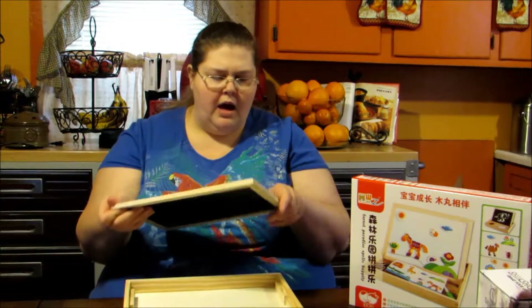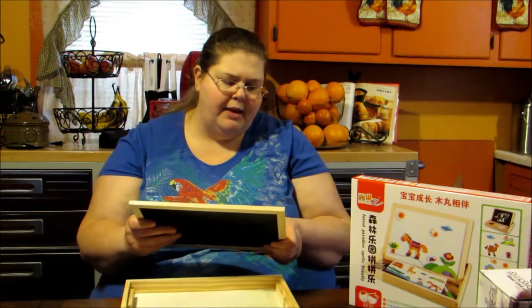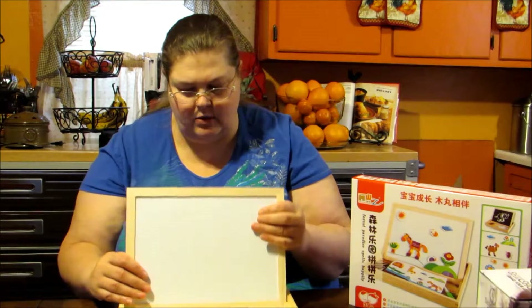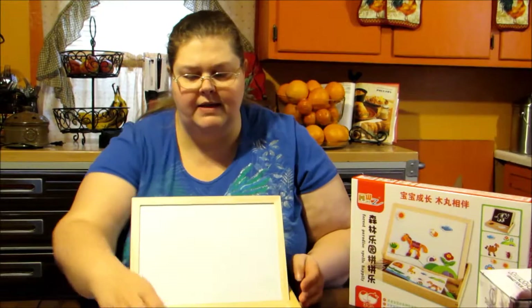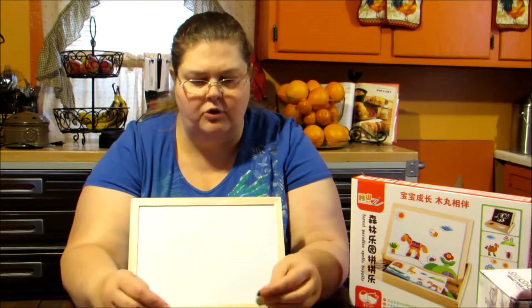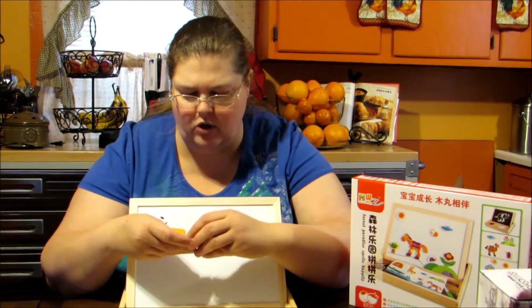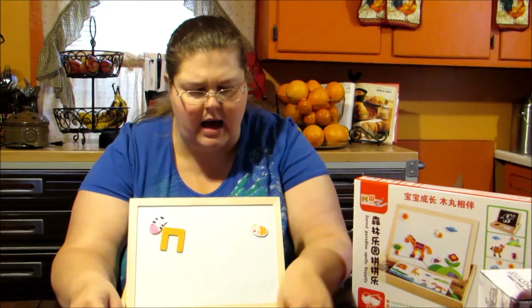I think this is an awesome toy. I like my children to have toys that are a little bit different than what other kids have. This has all different kinds of animal shapes and pieces, and you can mix and match to make different animals depending on how you want, including different things in the sky.